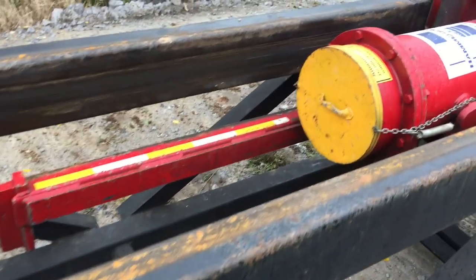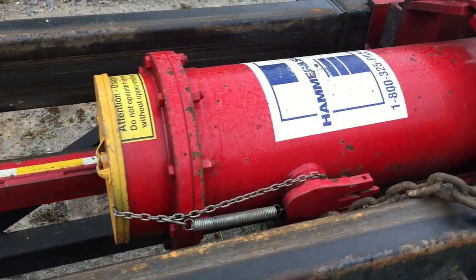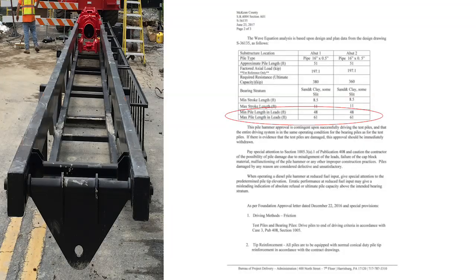When the pile driving hammer is on site, check to make sure it is the same hammer model as the hammer approval letter states. You will want to look for the pile hammer manufacturer and model number. Another important thing to inspect is the hammer cushion if accessible. The hammer cushion should match the material and thickness as stated on the hammer approval letter and must be in good working condition. A simple check on the leads is to verify that the lengths of the leads are long enough for the hammer and piles to be driven. This length should be compared to the length on the hammer approval letter.